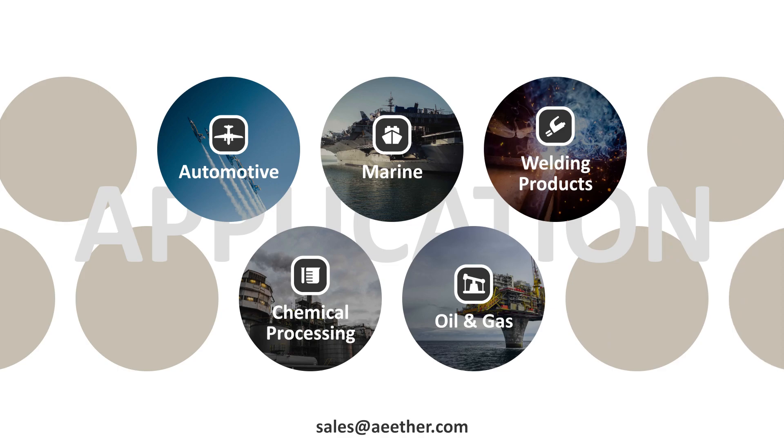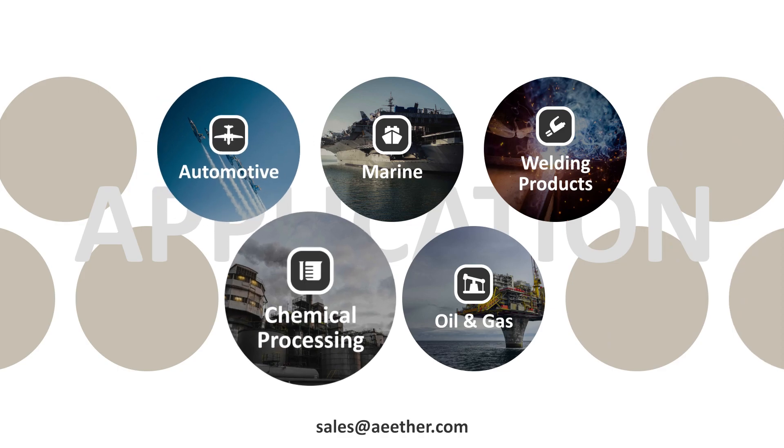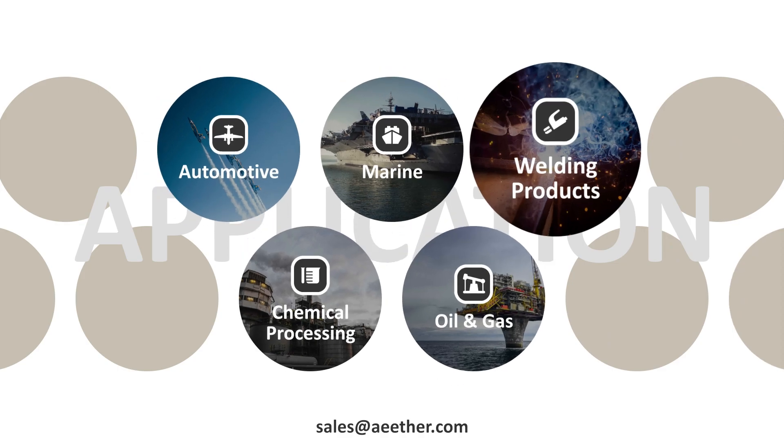Monel 400 is widely used in the fields of automotive, chemical processing, marine, oil and gas, and welding products.